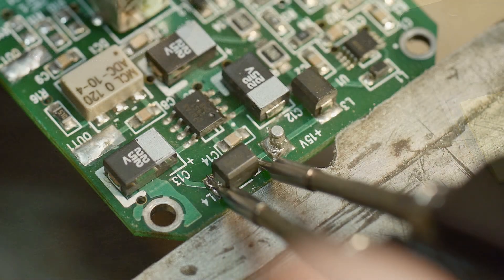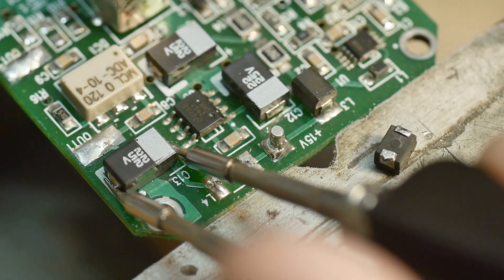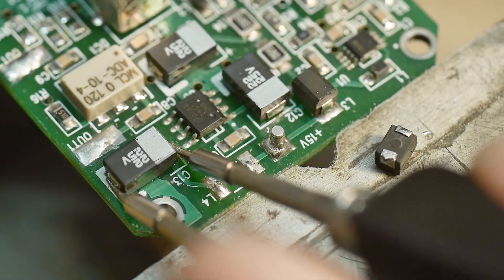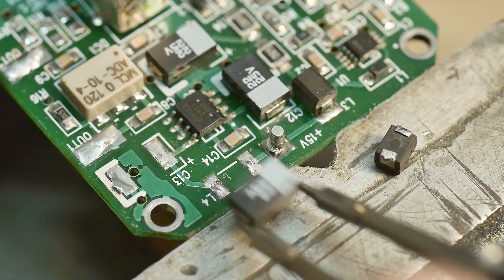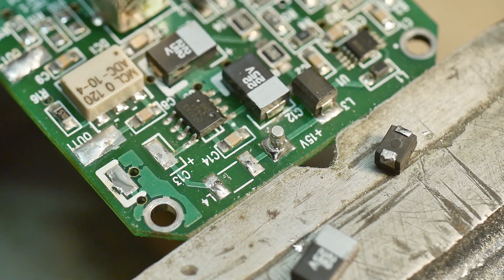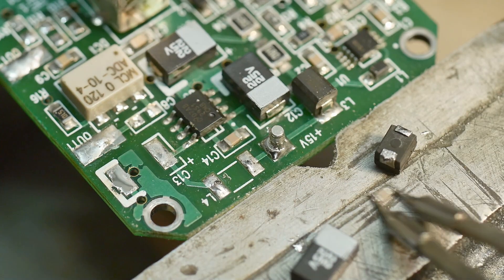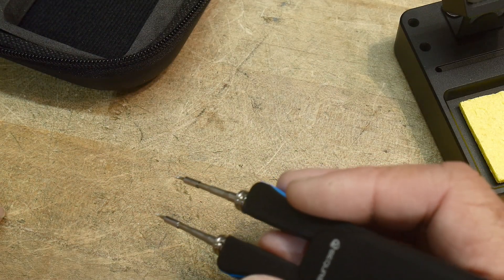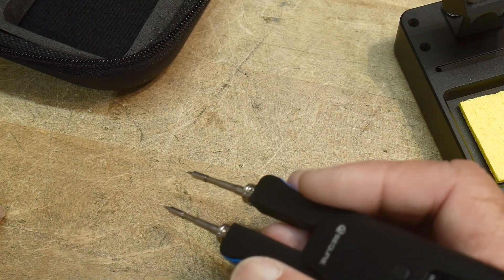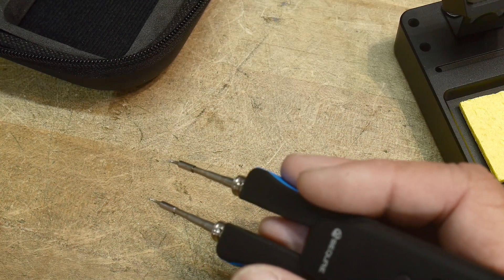I'll show you some videos here — I'm just taking some random device I don't want and taking some parts off. In general it works just perfect. The only issue I had was with really big tantalum capacitors — the tips were just too small for that. I would need bigger tips if I was going to do that all the time. For the little components that I want this for, it's going to be perfect.